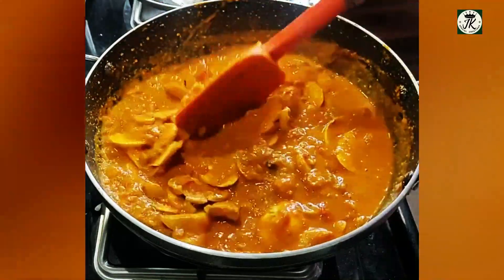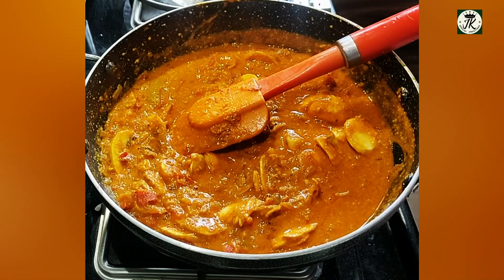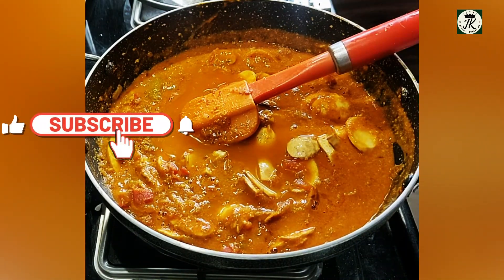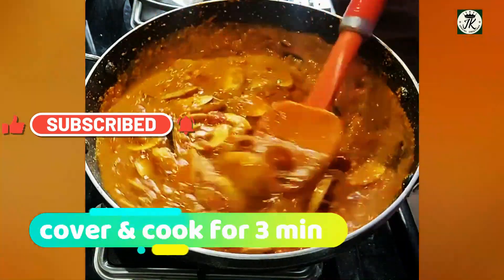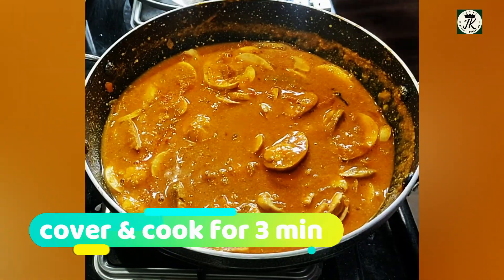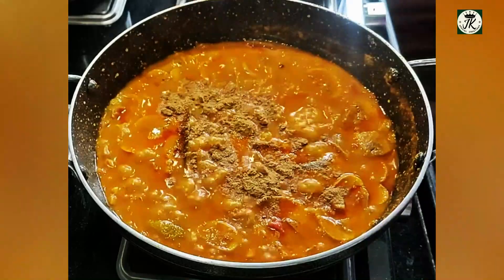Cut the mushrooms and cook in medium flame. Mushroom has many nutritive values — it contains proteins, vitamins, minerals, and antioxidants. These can have various health benefits. The antioxidant content in mushrooms may help to prevent lung, prostate, breast, and other types of cancers.